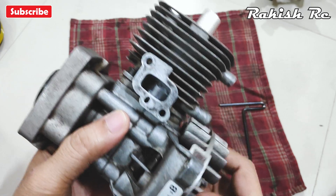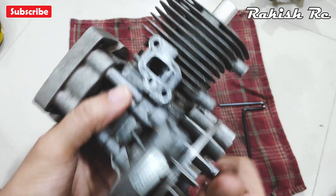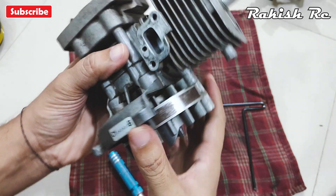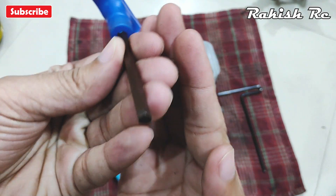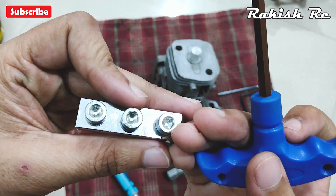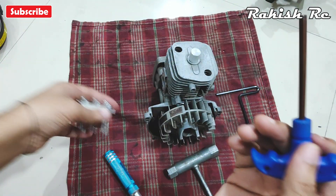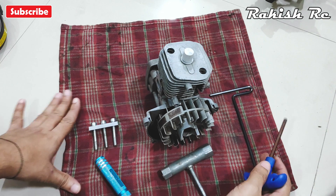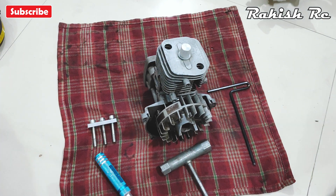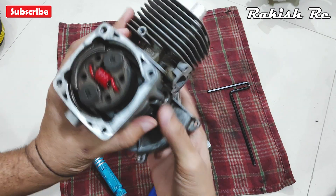Gently rotate the flywheel to make sure that it locks up with the piston stopper. You will also need an M6 hex driver because the bolts on the flywheel puller are M6, and most of the screws on the Baha 5P are M5, so you may need to purchase an M6 size allen tool set.